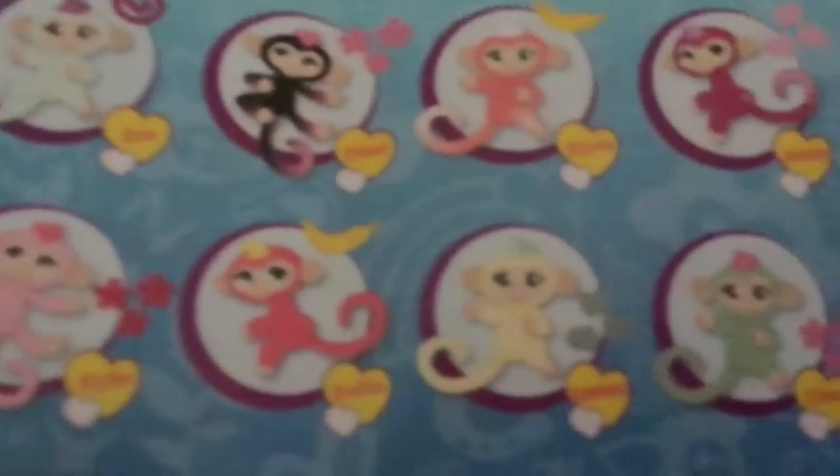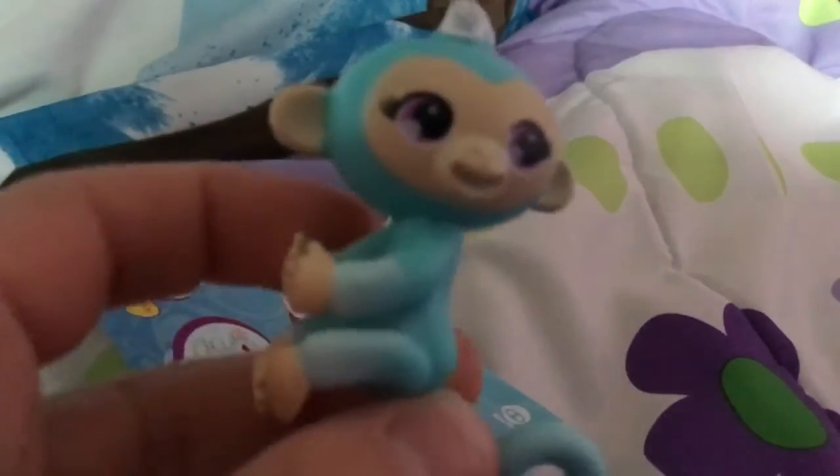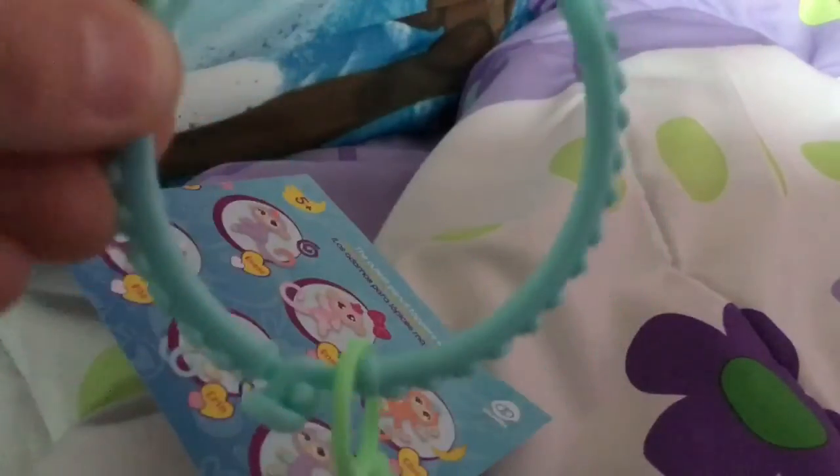Hey guys, one last thing to tell you — it was not Ellie, it is Milo. You probably can't read that, but her name is Milo. So here's one last look at Milo, not Ellie, and the charm bracelet.